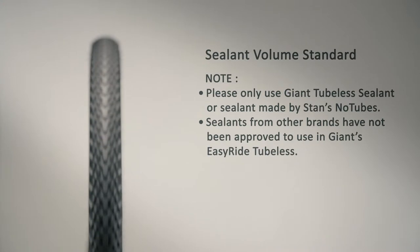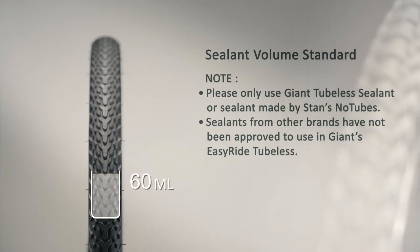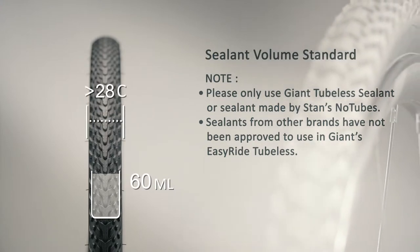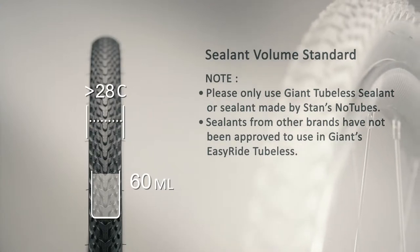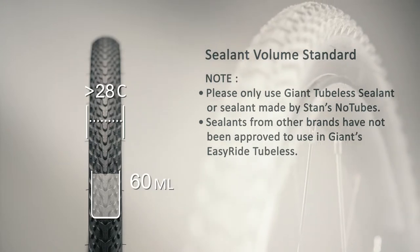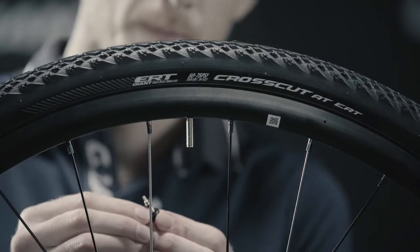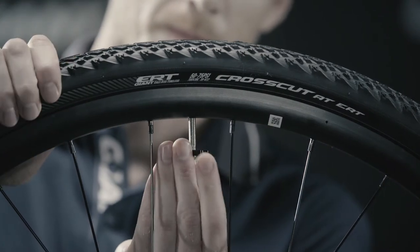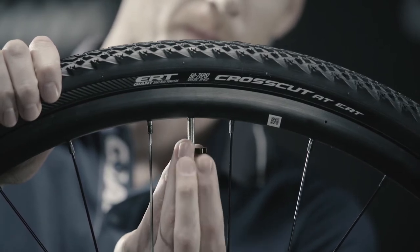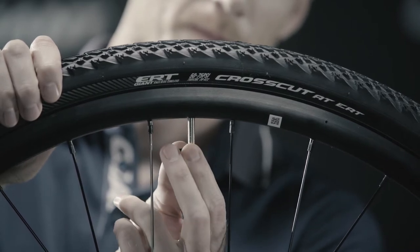Follow the recommendation for sealant volume. We suggest adding 60 milliliters per wheel for tires over 28C. Note that excessive sealant will not enhance sealing capability and can reduce rolling efficiency, while not enough sealant can cause air leakage and reduce sealing capability. After adding sealant, reinstall the tubeless valve core using the Giant valve core remover and ensure the valve core is firmly seated. Incorrect assembly can affect air retention and can lead to sudden deflation.